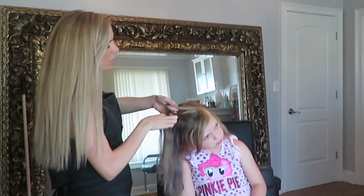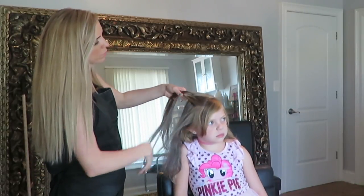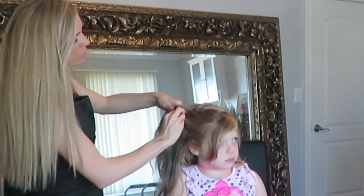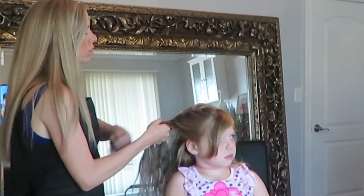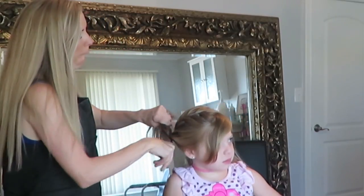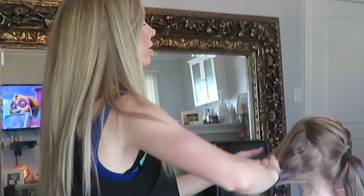So start with like a little triangle section. And sometimes you can just do it all here to keep their bangs out of their eyes, but we just cut her bangs so she's wanting to leave them out. And then we're going to start with a braid here. You can look up a little bit now. There we go. And then I'm just going to braid this hair up. And then you can braid it on this side also, or you can just put this one up in the pigtail like the others.